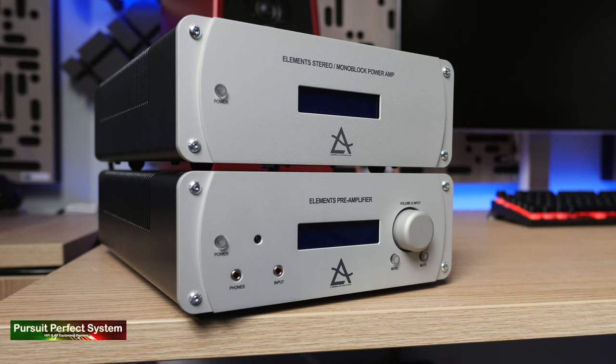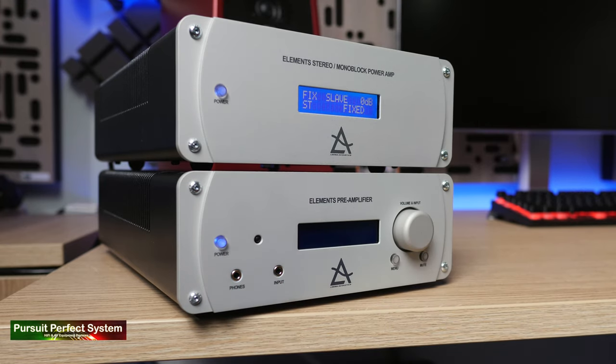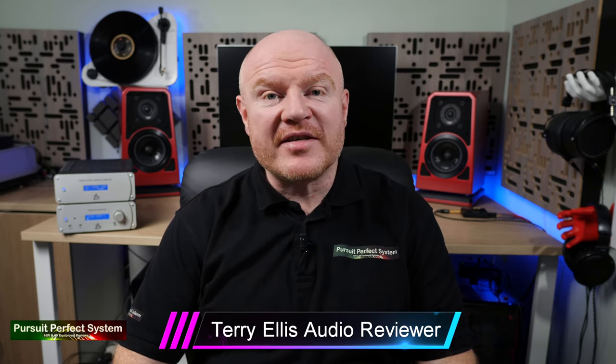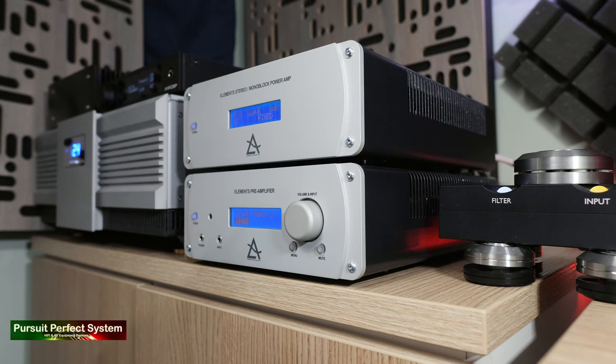Welcome to Pursuit of Perfect System and my review conclusion for the Lima Acoustics Elements Pre-Amplifier and Power Amplifier as a pair, as part of the review for the Wilson Audio Tune Top speakers that you can see behind me, as part of the Ultimate Desktop Hi-Fi series that I've been running over a number of weeks. That is a great place to start because the reason I'm reviewing the Lima Acoustics Elements Pre-Amplifier combination is because of their form factor.